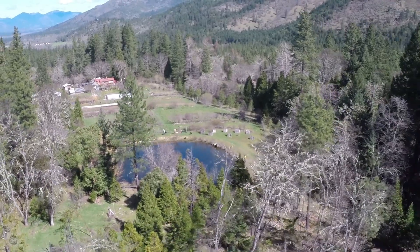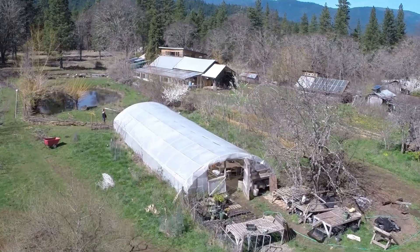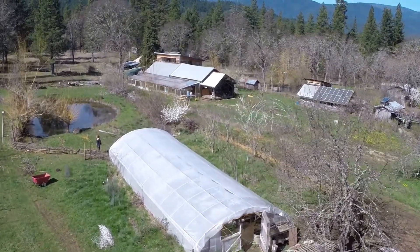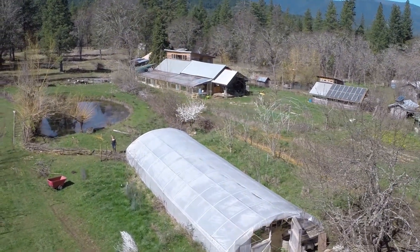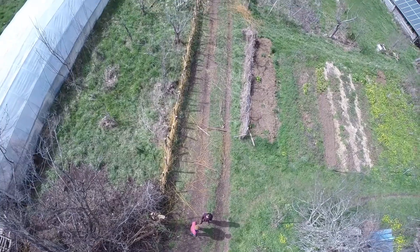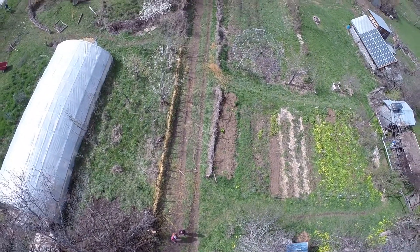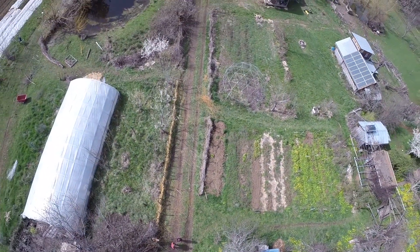Now we can see the main homestead area and a lower pond next to the greenhouse. All the excess runoff and flow from when Don floods the whole system from the upper pond collects in that lower pond. There's even a higher pond out of view that's far enough above the farm fields to have enough pressure to run sprinklers.